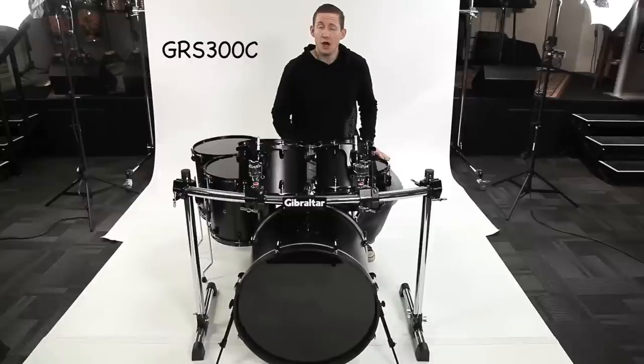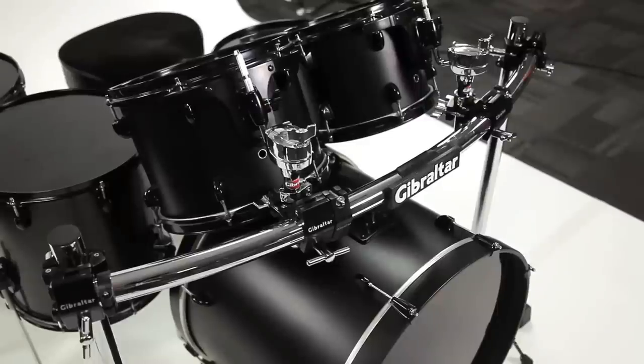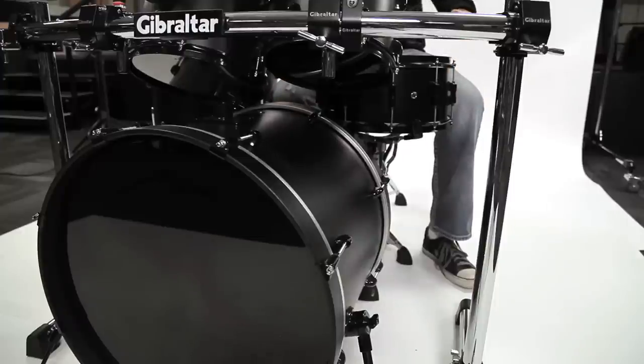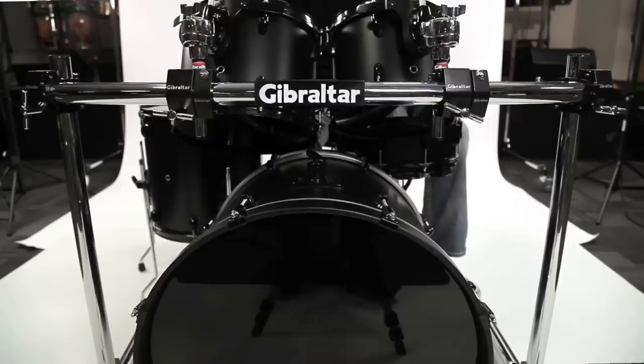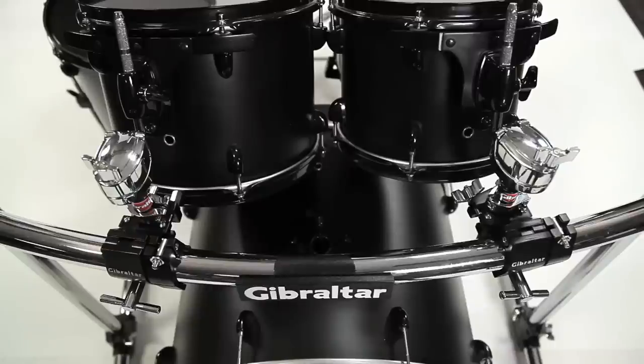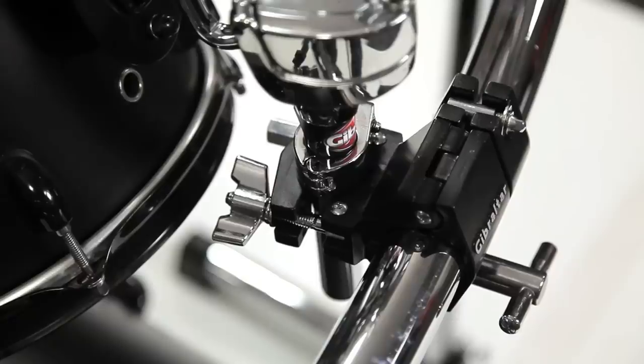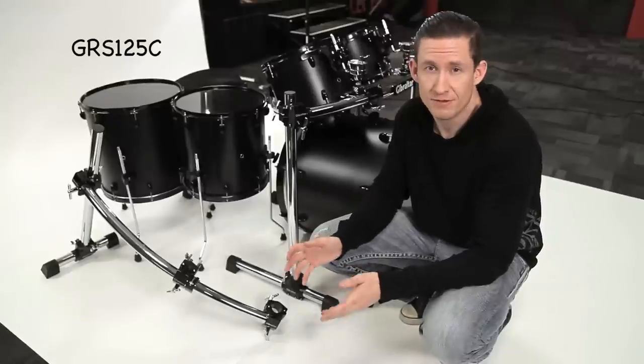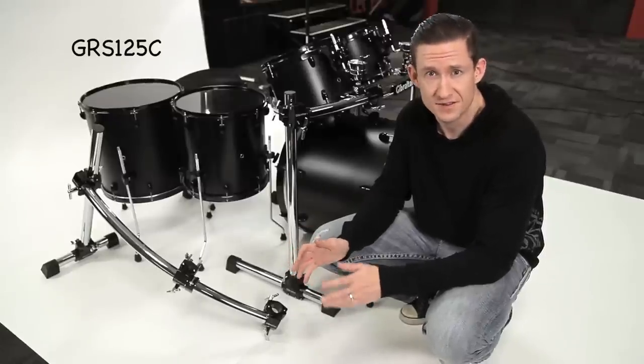Here we have the GRS300C. This is a basic front curved rack with black clamps. It has two large T-leg assemblies that are about 20 inches long, two 30 inch vertical legs, and a 40 inch curved horizontal crossbar. It has two multi clamps that you can attach your rack toms to, or cymbals — whatever you want. This is the meat and potatoes of your setup that will help you expand your kit. Just like the chrome version, the black version has a companion too.